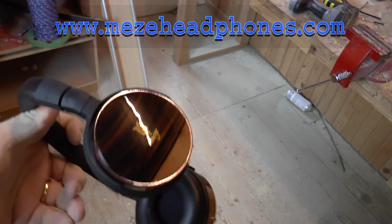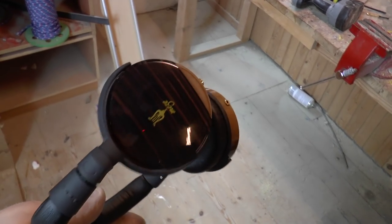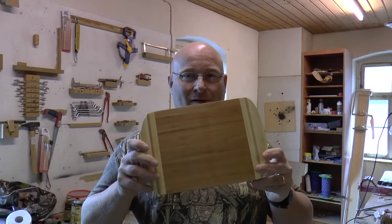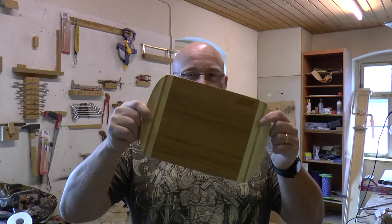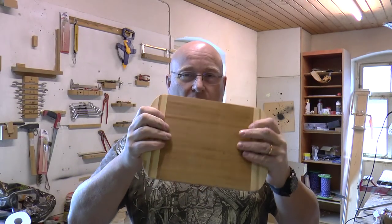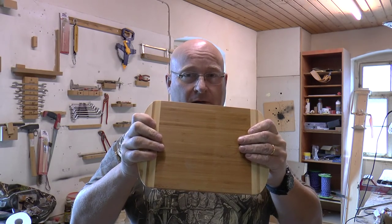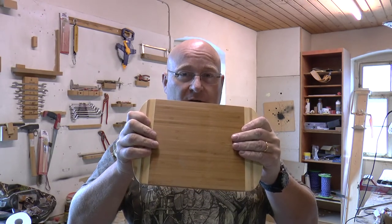Today I want to show you how you can achieve a finish like that with regular wood. We're starting with this breakfast board that I bought cheaply in the do-it-yourself market. It's actually bamboo, which is nice because it's going to be really solid. First we're going to drill two holes into the frame.